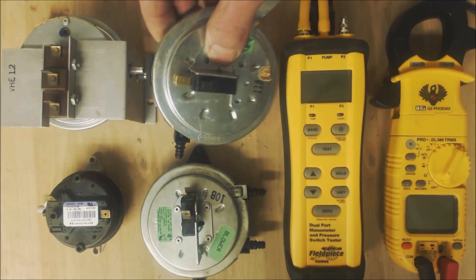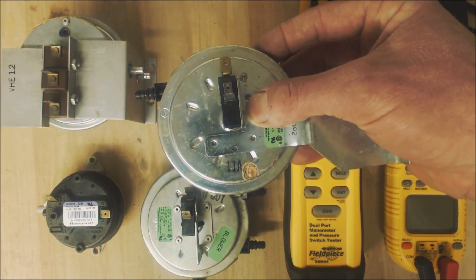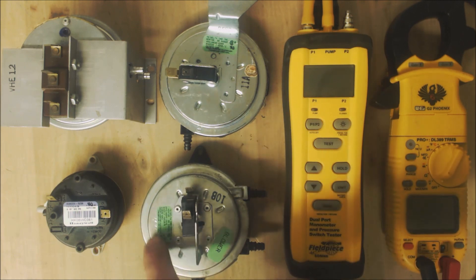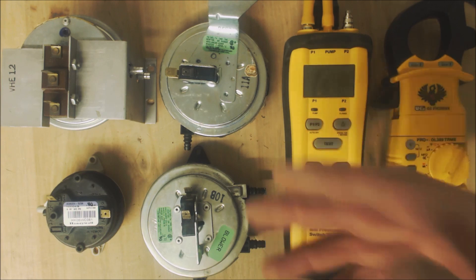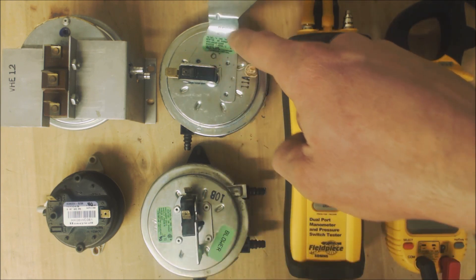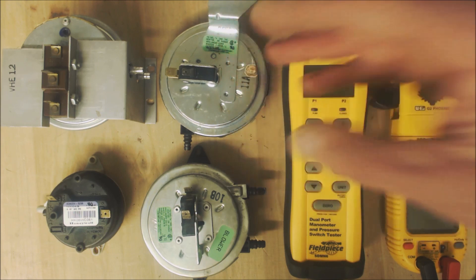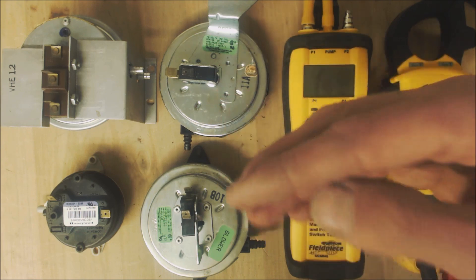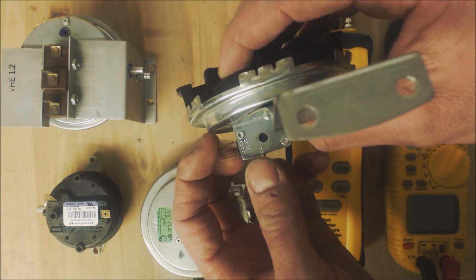Anytime you're testing a pressure switch, it needs to be installed in the furnace — you cannot test them horizontally. If you suspect a pressure switch of being bad, you want to see what the negative inch water column reading is. On this green tag it says 0.3 inch water column negative. Remember that 27.6 water column equals 1 PSIG. This other one has a reading plate that says 0.3, but this one does not, so you have to look it up online or use your manometer and pump to test what negative inch water column reading closes the normally open contacts.